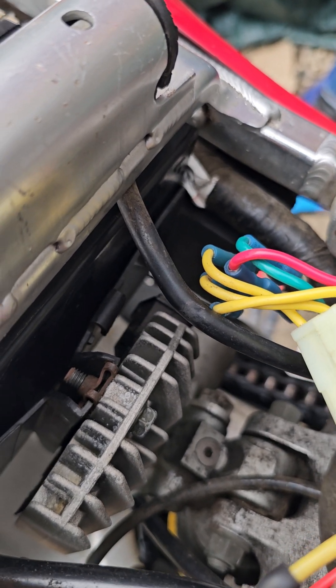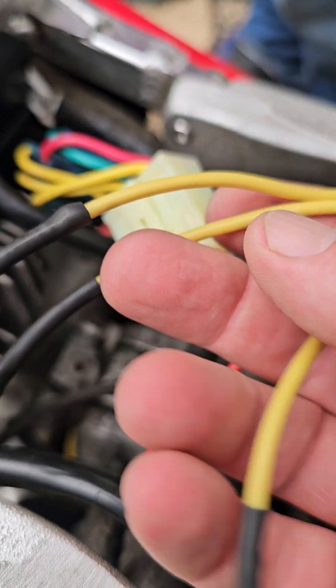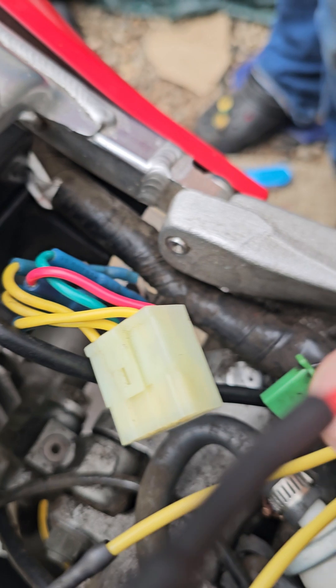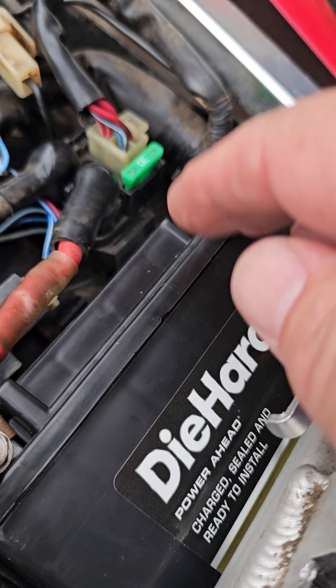Just so you know, these three yellow wires come from a different spot on the stator. It does not matter which way they go. This is going to rectify the current that comes off the three yellow wires and regulate the voltage out of the red, which is going to be the positive. The black is going to be negative into the battery.